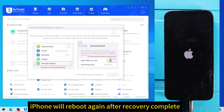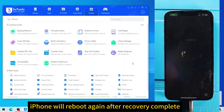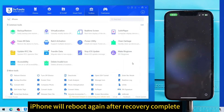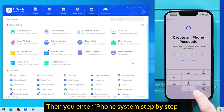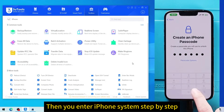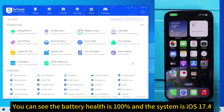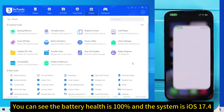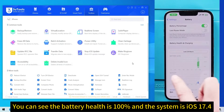The iPhone will reboot again after recovery is complete. Then you enter the iPhone system step by step. You can see the battery health is 100% and the system is iOS 17.4.